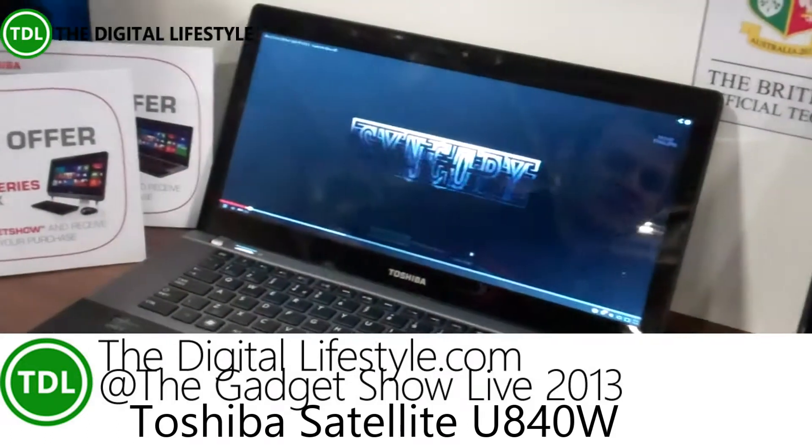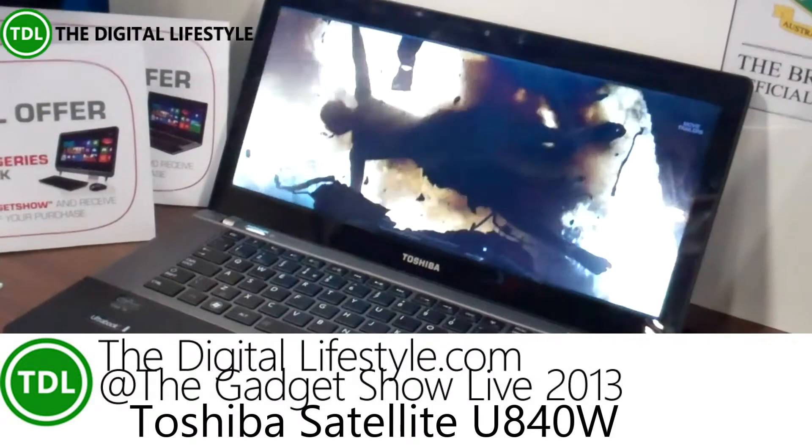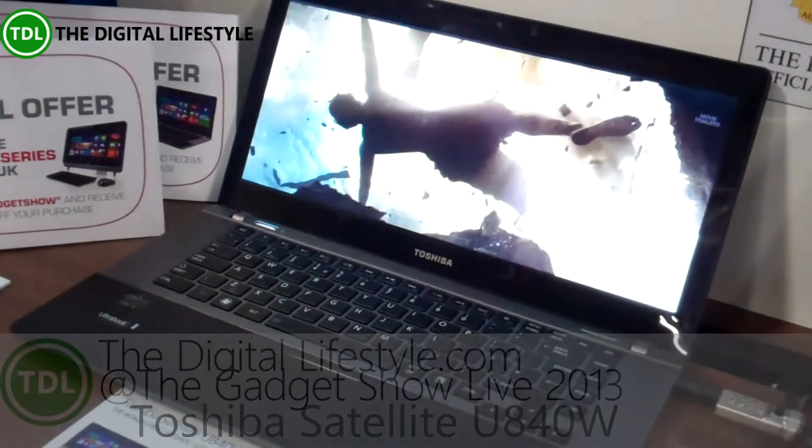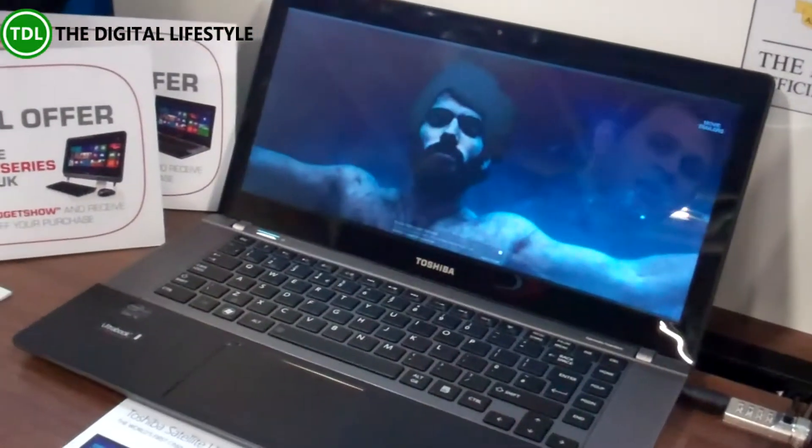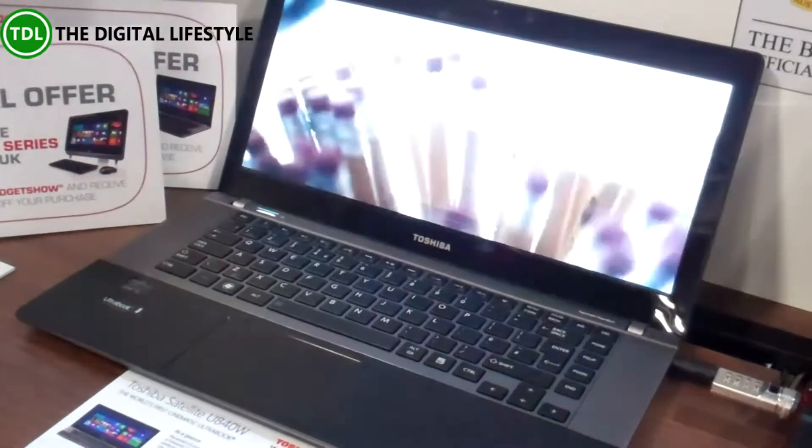This is the world's first cinematic display Ultrabook. It uses a 21 by 9 screen ratio, so you can see the trailer here is playing with no black bars at the top and bottom. So you get the cinema experience that you can take home.